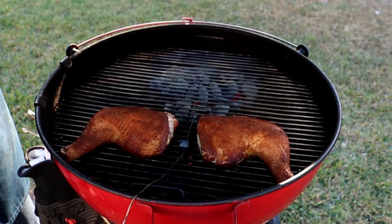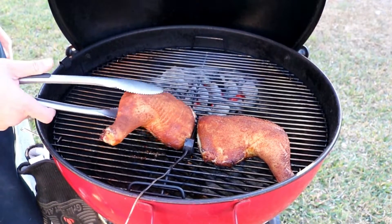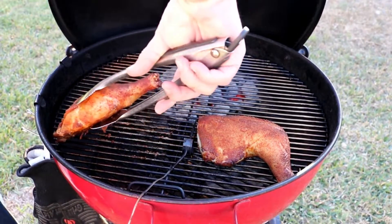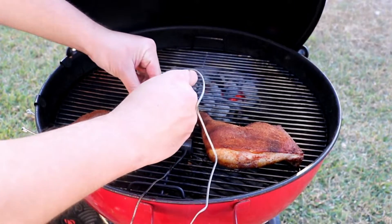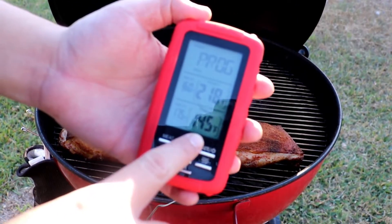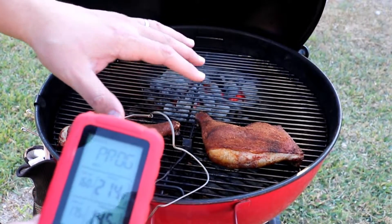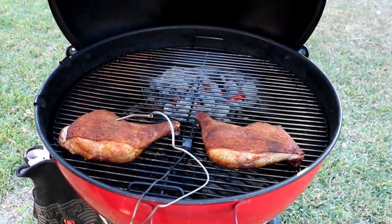I was able to stabilize the grill around 375 degrees — it's bouncing back and forth because of a little wind, but we're at about 375 degrees. That gives me about a 45-minute to an hour cook. Our 30 minutes is up, so we're going to go ahead and rotate our chicken. As you can see, they're getting a nice beautiful color, but we're not done yet. Now we're cooking it by temperature. I stuck a probe into the thickest spot of the chicken and it's reading about 145 degrees. Since the skin is looking really good, once it hits 175, I'll go ahead and take it out.